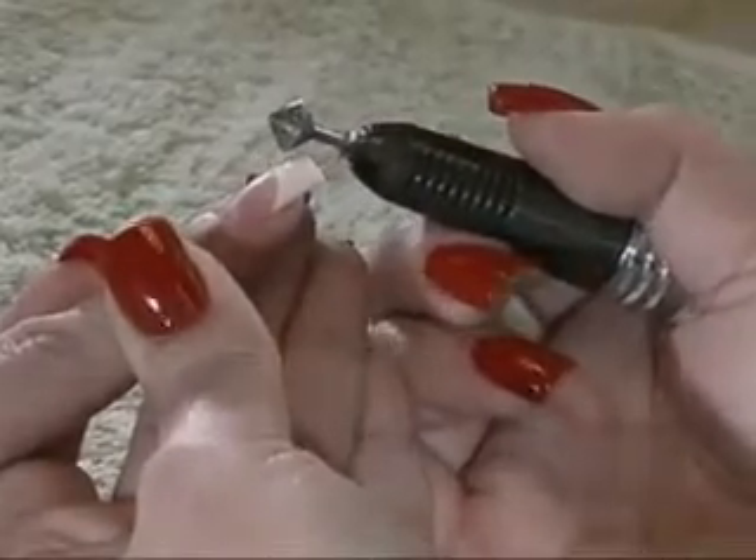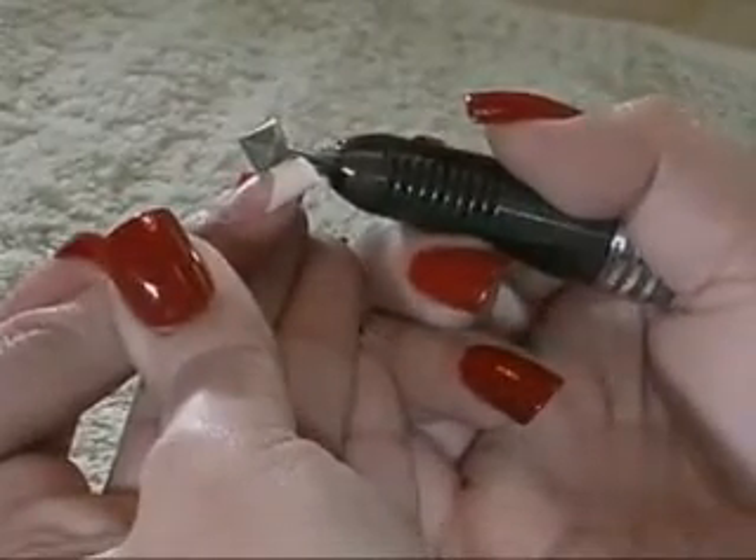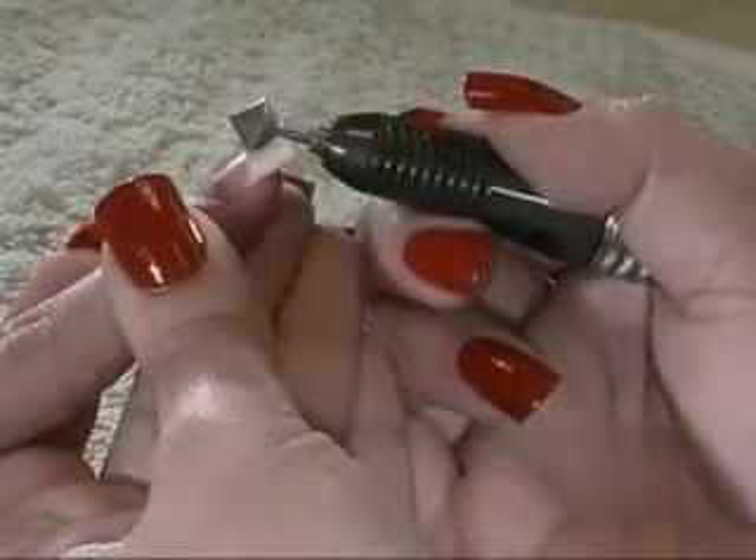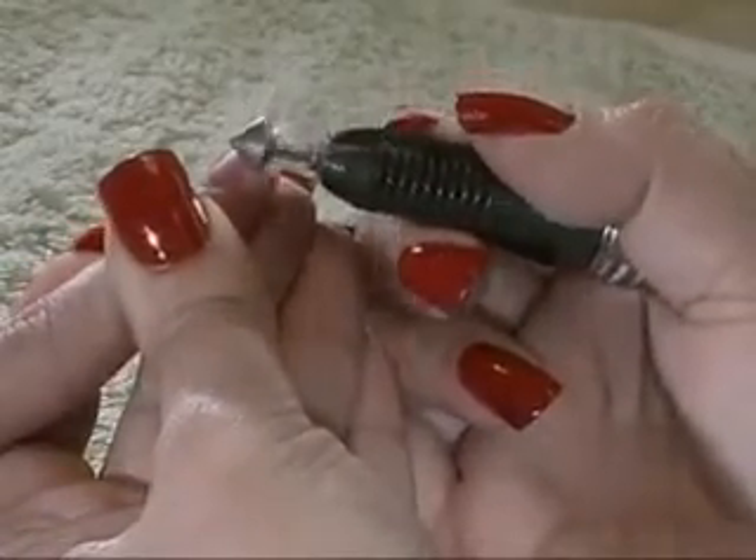It is important to bring your client's hand to eye level, placing her elbow on the table. This will help you achieve the correct angle to complete the next step correctly.